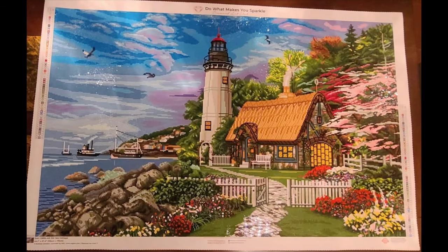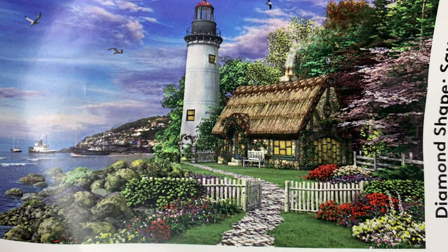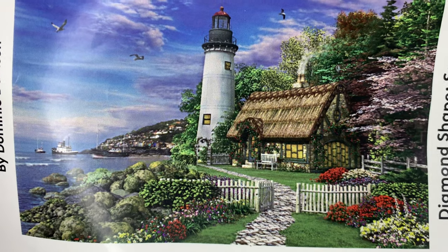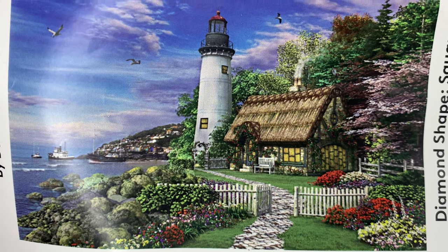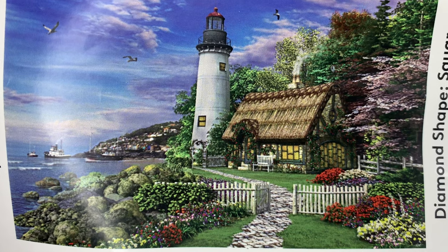This is not new — it was released in January — but I like to show unbaggings of older canvases for those of us who are new to diamond painting or new to Diamond Art Club, or who have seen this painting but just want to see it more in depth and up close. Absolutely beautiful.